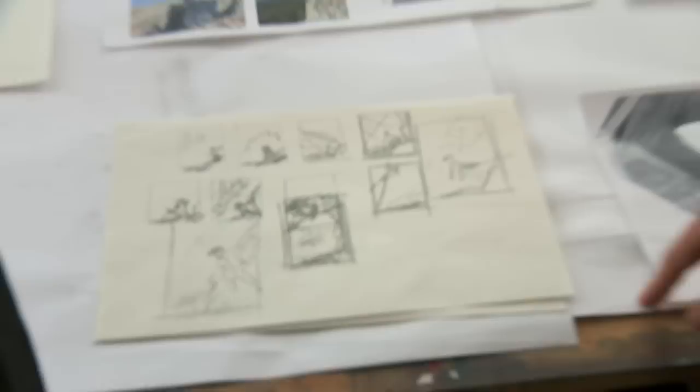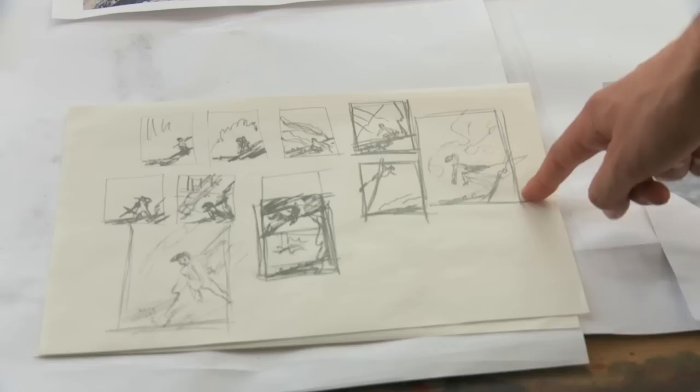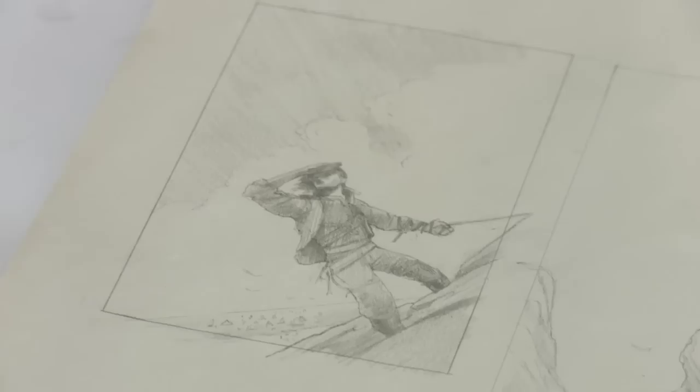Take us through your process. So this is how they start — this stuff is completely illegible so I could never send you this obviously. So then you might remember these are the original sketches. Yeah, this is what you emailed me. I'm after a feeling, kind of a sense.